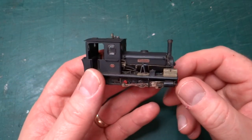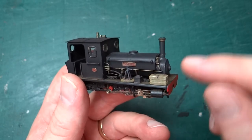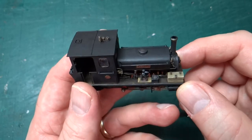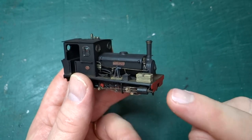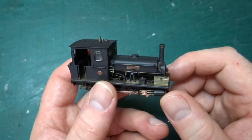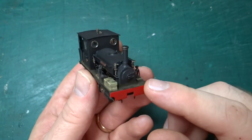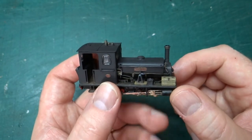Welcome back to this series looking at kits I've either finished building or designed myself. This one is for a 4mm to the foot scale, 9mm gauge kit. This time we're looking at Canopus, which is an 0-6-2 saddle tank steam locomotive. Originally the prototype was built for the Pentowan Railway in Cornwall.